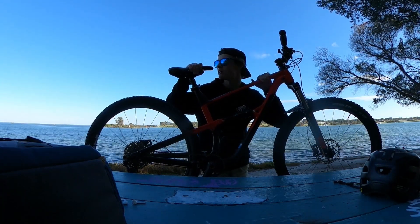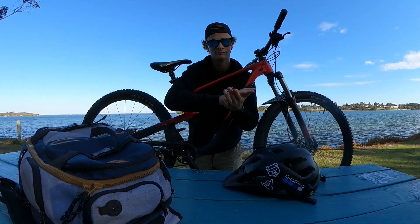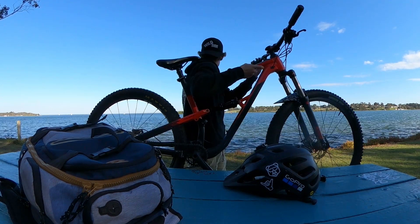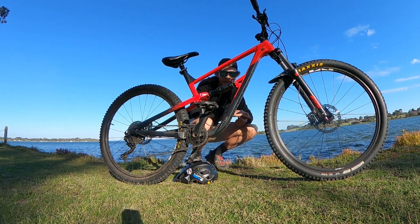Next thing I want to talk about is this here bicycle. I'm going to move over there because there is way better light. This bike, the Polygon Siskiu D6 — I bought it about this time last year. It's a 2020 model.